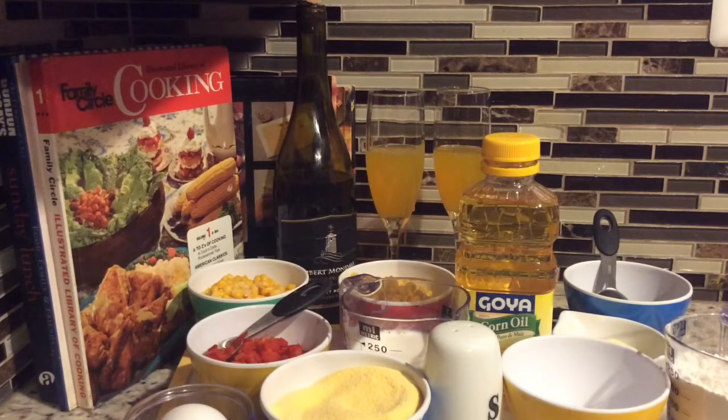Welcome again to your girl Andrea's Trini Kitchen, where loads of delicious recipes come your way on a regular basis. For those of you who are new to my channel and tuning in for the first time, welcome aboard. Today in my kitchen I am going to be preparing a nice corn chili and red pepper muffin. Don't forget to hit that notification bell so you will not miss out on any videos.